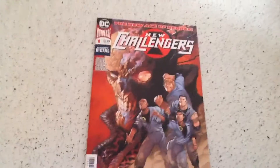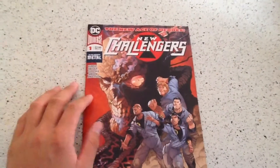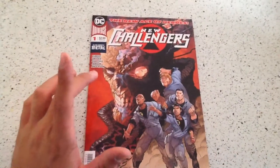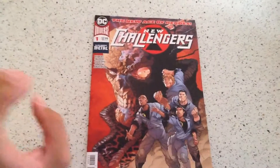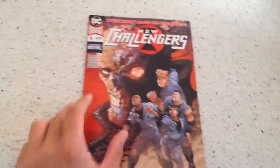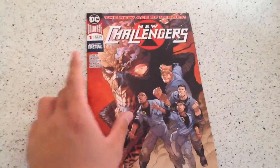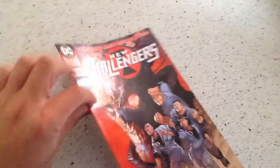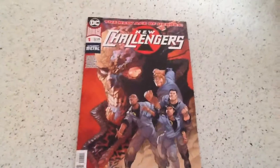Funny thing is, apparently my LCS got a bad batch of these — so bad they removed it from their site of what they have available, there was also none on the shelves, but anyone who had pre-ordered still got their copy. What I mean by bad batch — see how there's a staple there and there isn't on the other side? It has 50% less staples.